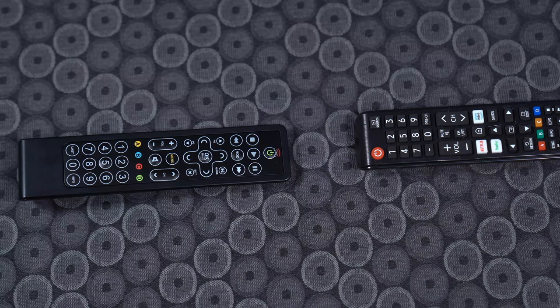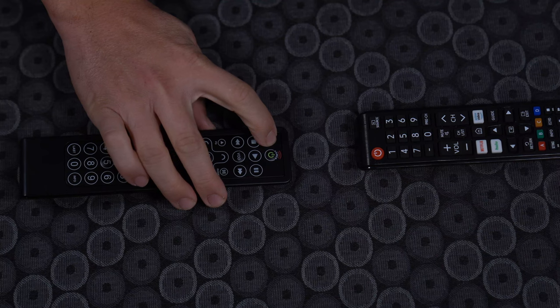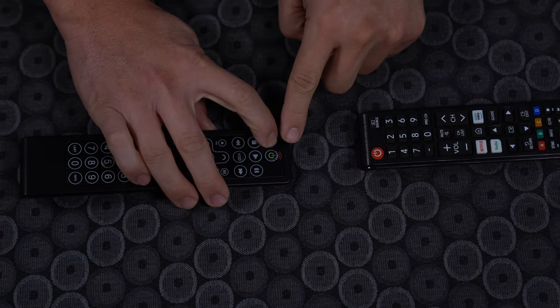This video will go over the learning functions on the Cleanable Slate remote. To start the learning process, first press the invisible button on the left side of the power button. Press and hold the button until the LED blinks twice.